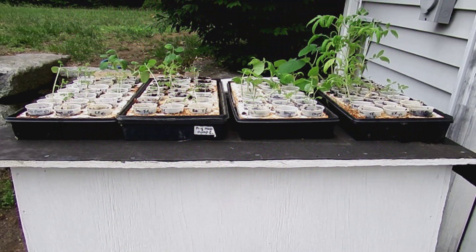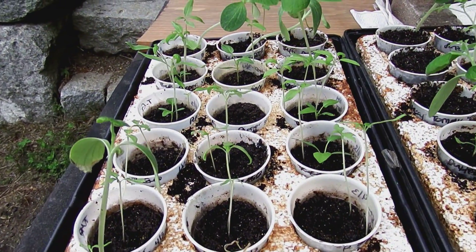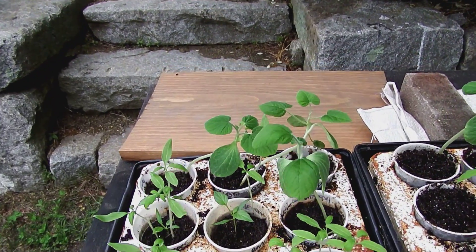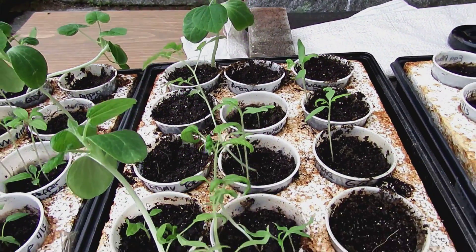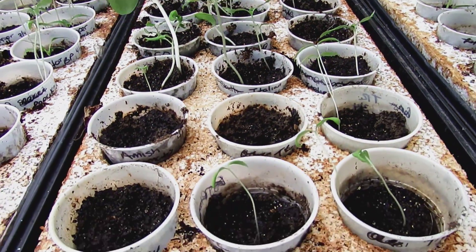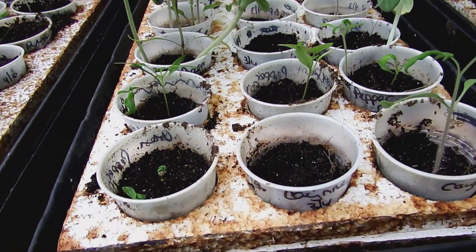In this photo the two trays on the left are the ones that were under the red and blue LED, and the two trays on the right are the ones that were under the white LED. Here is a close up of the plants from the two red and blue LED trays. And here is a close up of the two trays that were under the white LED.